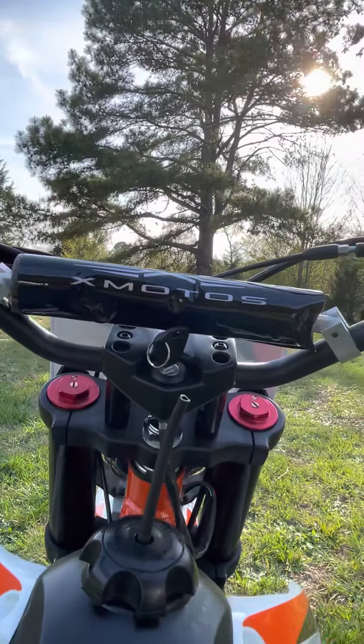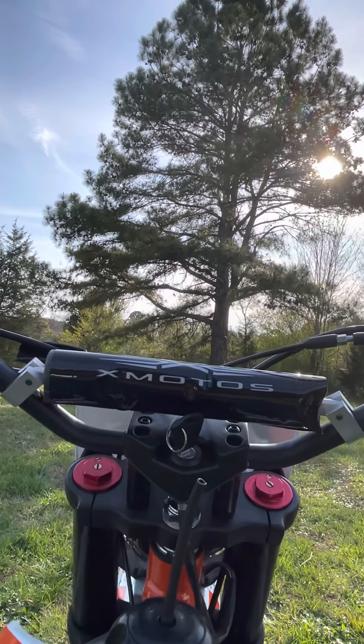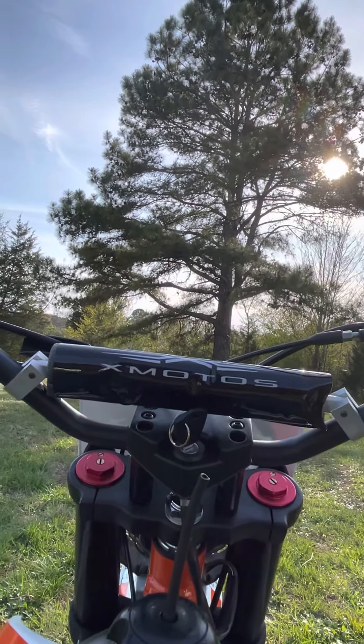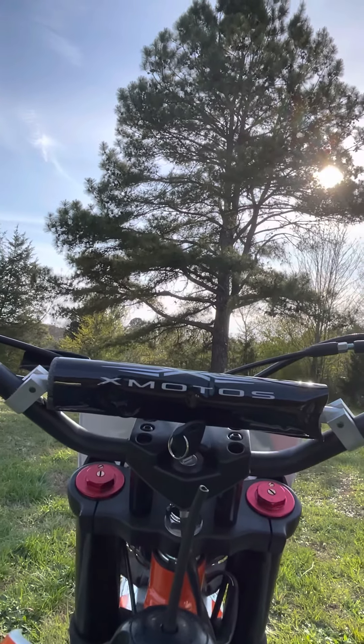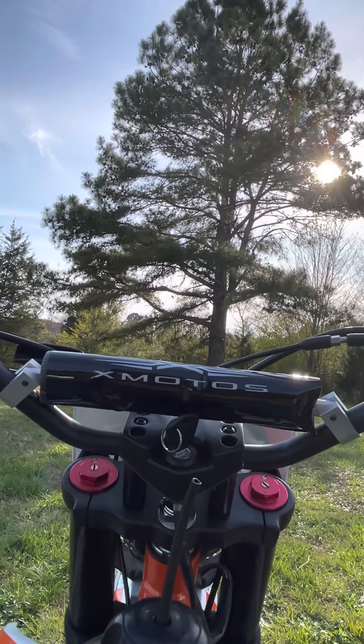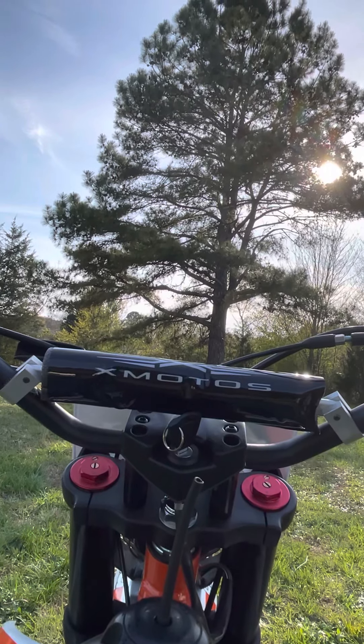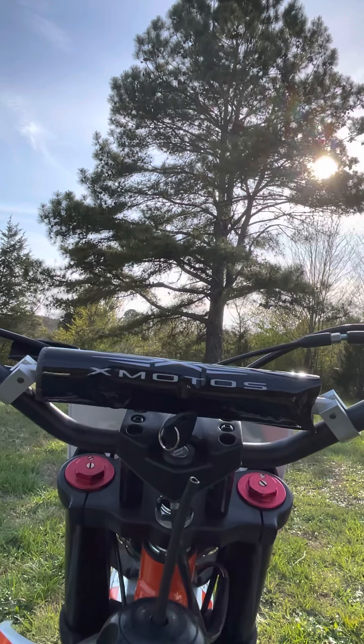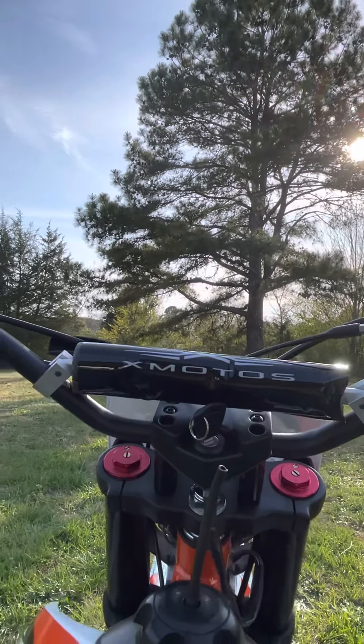I'm going to let it sit here for just a second. Now these bikes — the other Chinese bikes I have seen — they come idled really, really low, a lot lower than I'm used to. So I basically had to idle mine up just a little bit and it's still idled a little low — I'll probably tweak it up a little bit more. But once she's warmed up, she really runs and runs good, and I've really enjoyed it. Let's just take her around the yard for a spin or two.